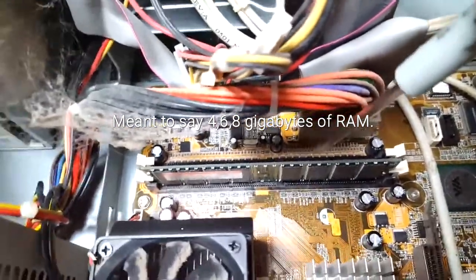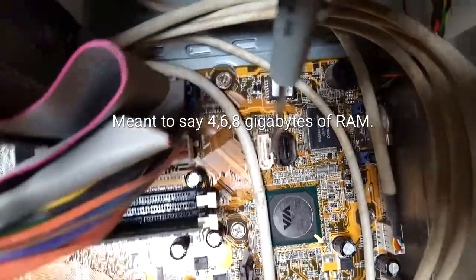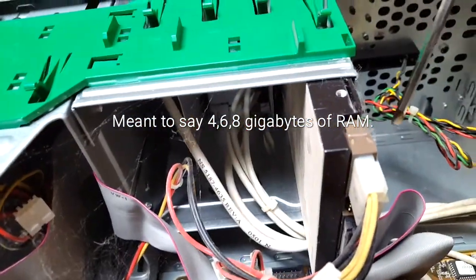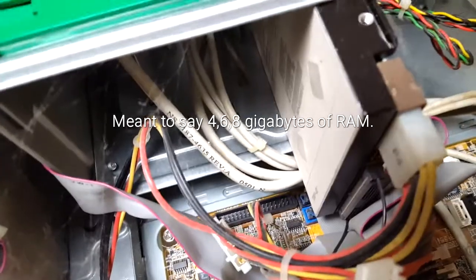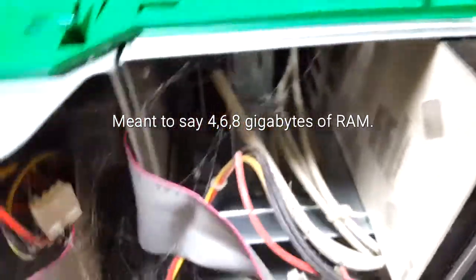There are SATA connectors here, so you could hook up a new hard drive. The current hard drive is only a 40 gigabyte drive — you actually have flash drives that hold almost as much or more than that. I'll show you more in just a second on the back of your DVD/CD player.